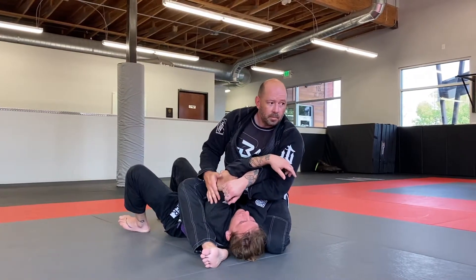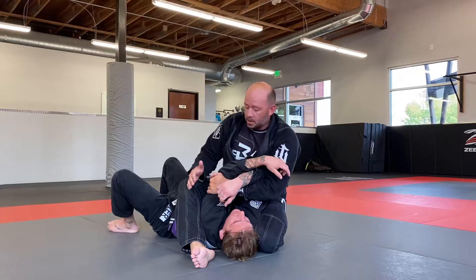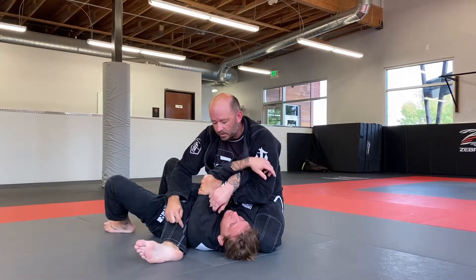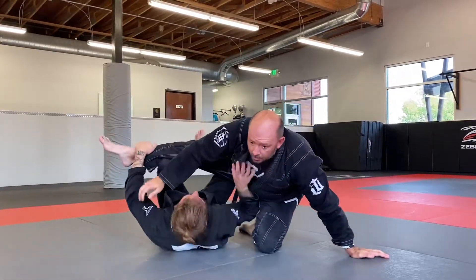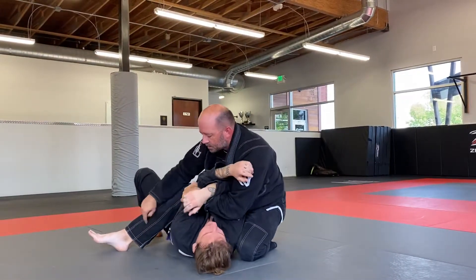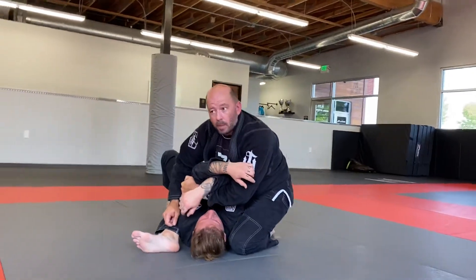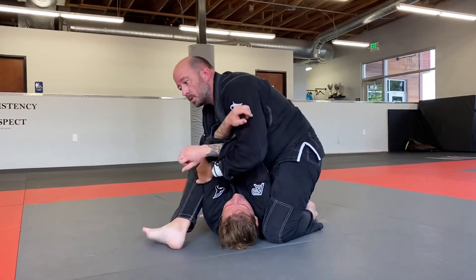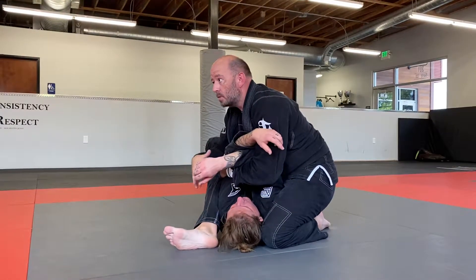One of his outs from this position, and the common mistake from S-mount, is this foot. If this foot starts to come out like this — and I see this a lot when people do S-mount — if his elbow goes down, he can start lifting up and getting his leg inside, and I'm going to lose the position. S-mount goes sideways for me when I don't have this leg tight enough underneath his shoulder. The reason why S-mount is so miserable is when everything is tucked in, my weight is on top of him, making it very hard for him to bridge or do much of anything.